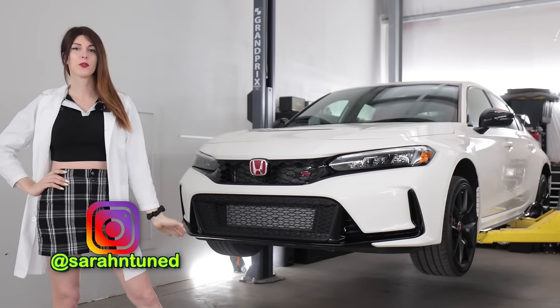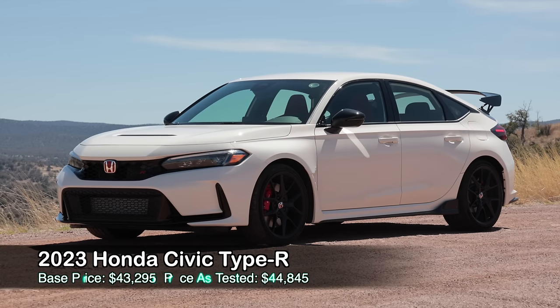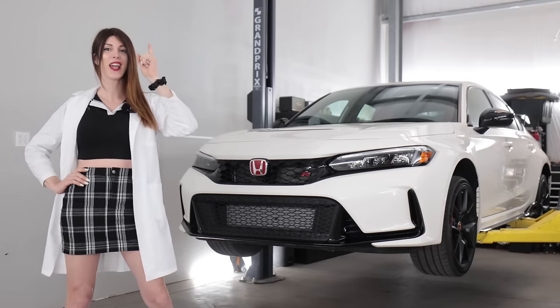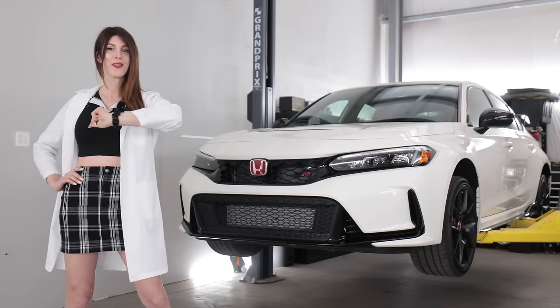Hello, people that watch car reviews on the internet. Welcome to this all-new 2023 Honda Civic Type R. I absolutely adore the previous generation FK8 Type R, and now I have the new one for you. We're going to get it up in the air, nerd out on the tech specs, see what differs with this new FL5 generation, and then go give it some beans.